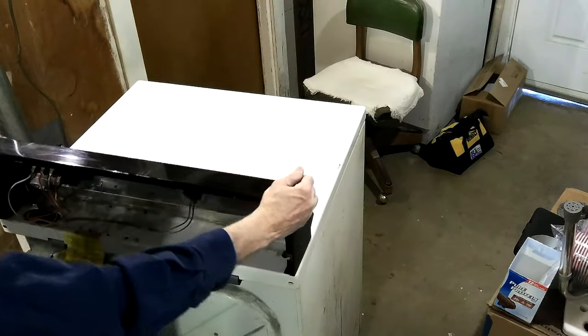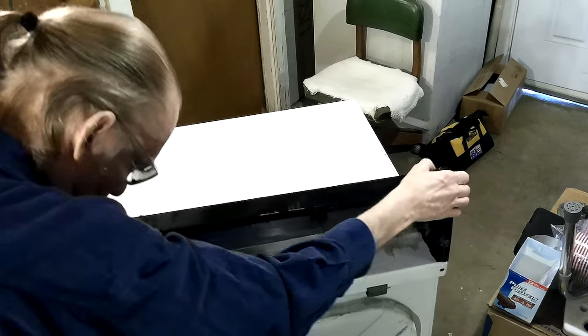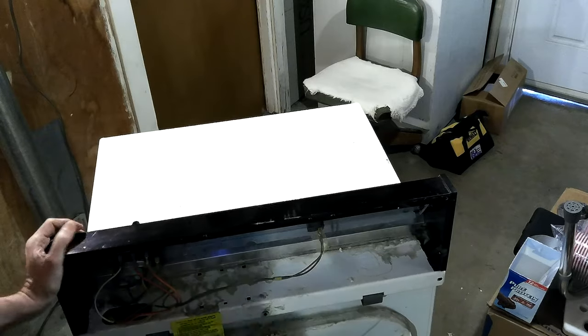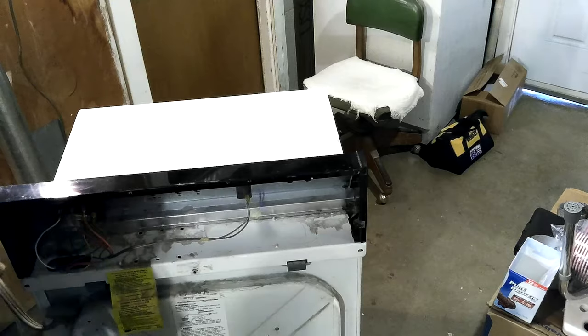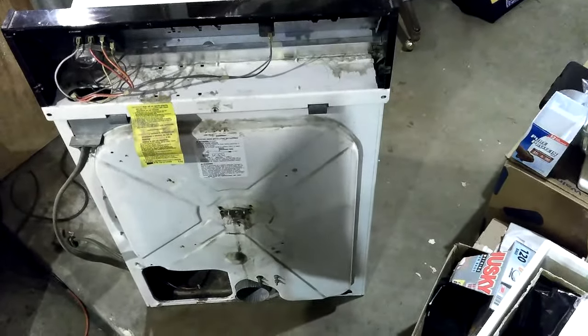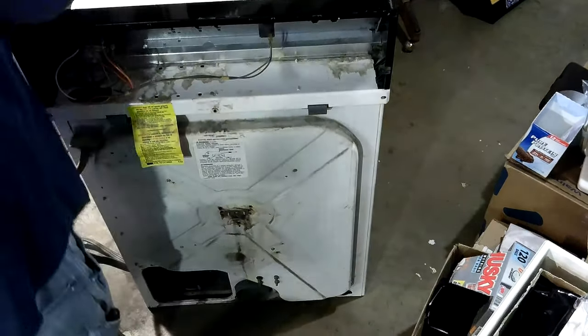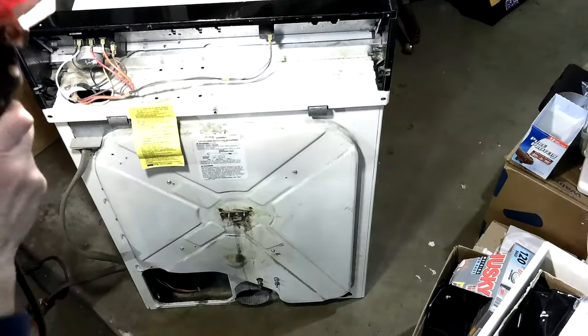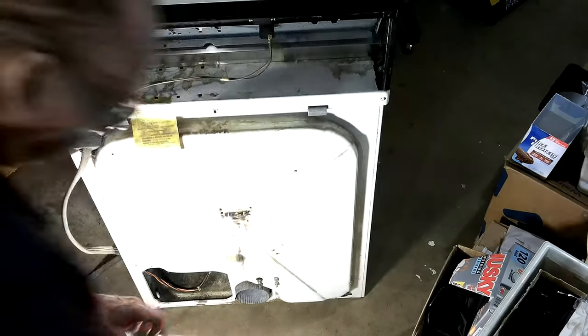Yeah, I think I can get it to lock over here. Looks like it's going to be pretty dark in there. I better not have it that far. Trying to think of where I'll be able to get to it. So I'll bring my light down here so that I'll be able to see to do this.